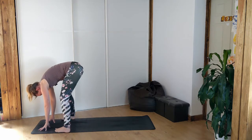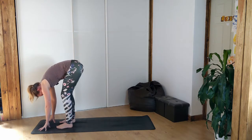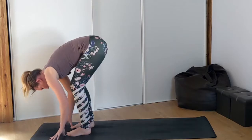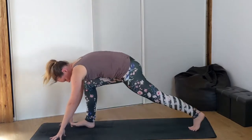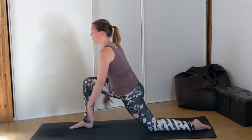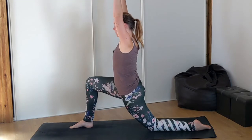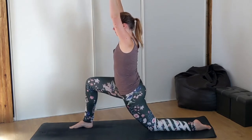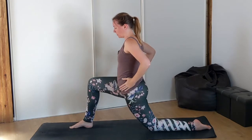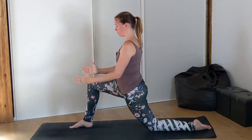Then heel-toe in your feet back in to your forward fold. Bend your knees as much as you can, hands on the mat. Left foot steps back, lower the left knee — low lunge. Maybe this time you raise the hands up above your head. Make sure you're pulling your left hip forward and your right hip back, just so that your hips are facing the front of your mat.